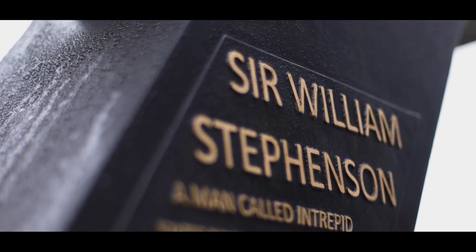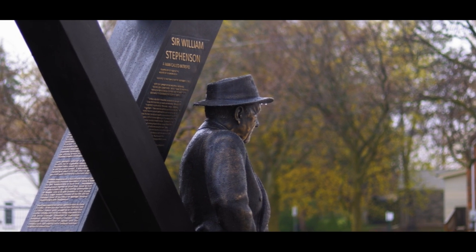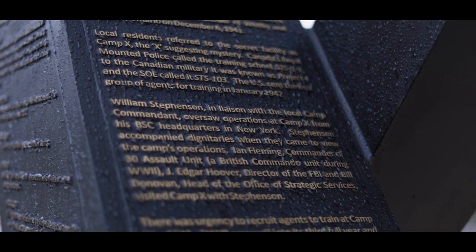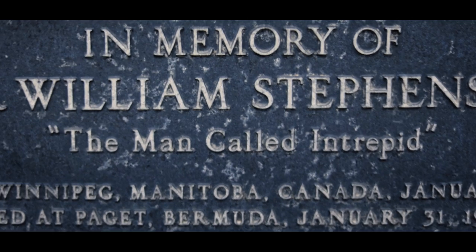The Sir William Stevenson sculpture was unveiled on May 5th, 2021 in Celebration Square. The bronze sculpture stands facing out towards the road. Words that appear on the sculpture tell the story of Sir William Stevenson, the man known as Intrepid.